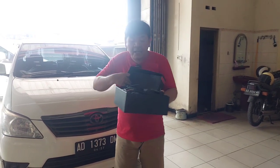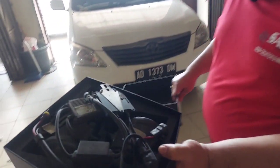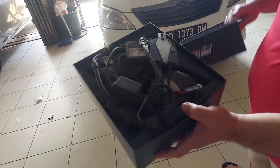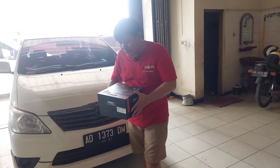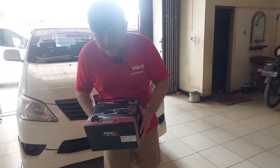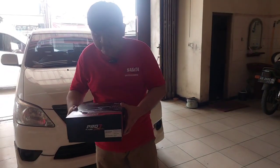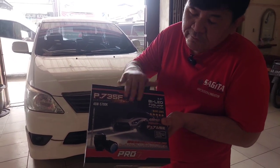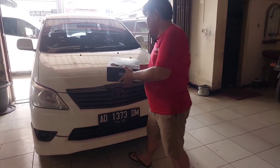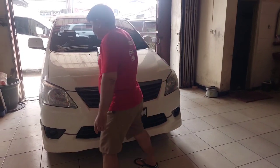Proclam di Toyota ini dibawa seperti ini. Sebelumnya pakai HID tapi dia mengeluh kurang begitu terang. Ini kita kasih proclam yang best seller, yang signature edition ini, yang pertama kali - P735F yang signature edition.